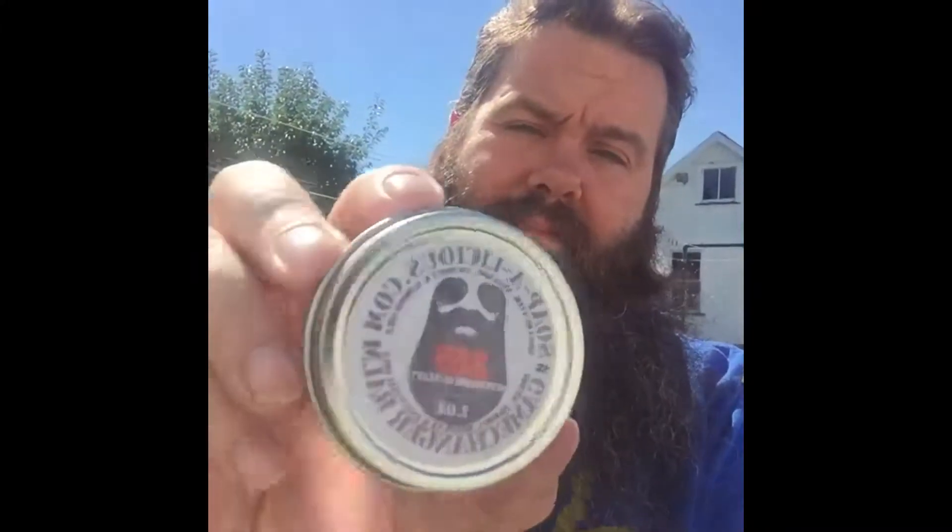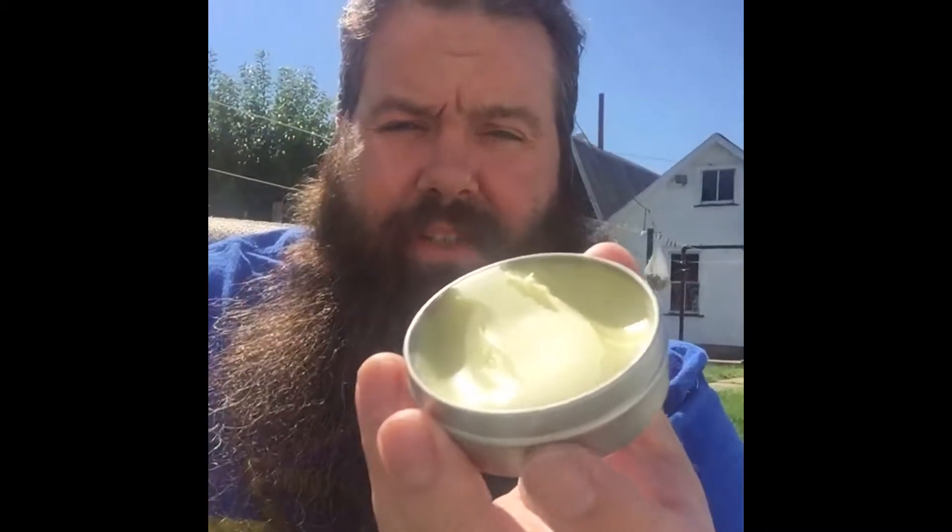Now let's touch on the balm — the Game Changer balm. You can see it's been used. It's got a minty smell to it. Your avocado oil, argan oil, jojoba oil, almond oil, coconut oil, and shea butter. All those ingredients are not only for the beard, but for the skin underneath — and that's where it's really important. You've got to get in there down to the skin and start from the ground up. You can't grow a beard unless you take care of the skin underneath.